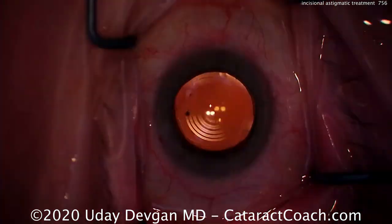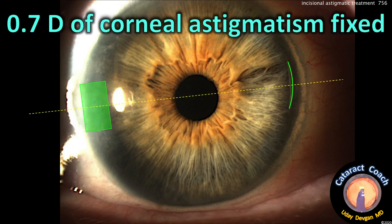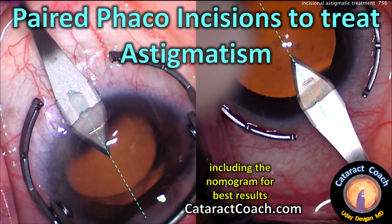We line it up exactly and place the LRI blade 500 microns deep, passing a small arc — that's all you need. At the end, check to make sure it's totally sealed and watertight. Post-op of the phaco incision plus the small limbal relaxing incision looks beautiful. It's comfortable for the patient; they don't feel it, it doesn't tear up the epithelium, and recovery is identical to regular cataract surgery. This patient had about 0.7 diopters of corneal astigmatism fixed nicely by just the phaco incision and the LRI. Here's a simple nomogram I learned from Kevin Miller 20 years ago: 500-micron depth blade, one clock hour of paired LRIs equals about 0.7 diopters.